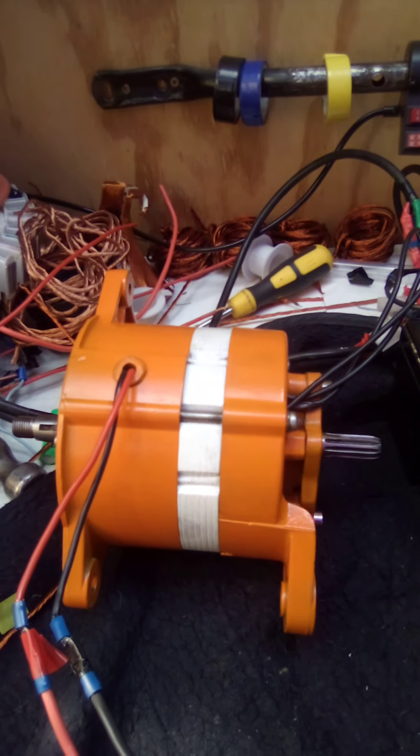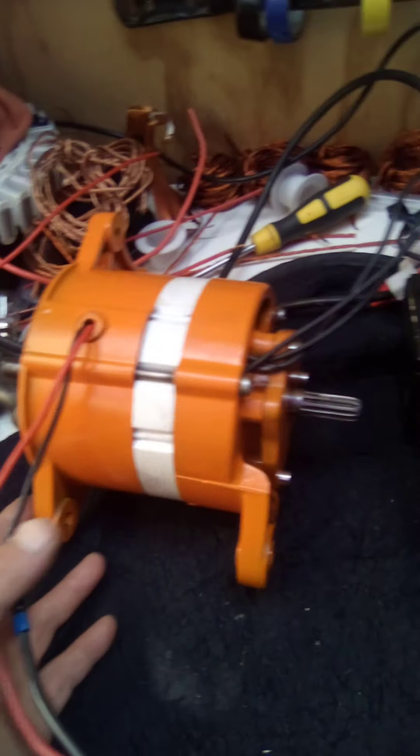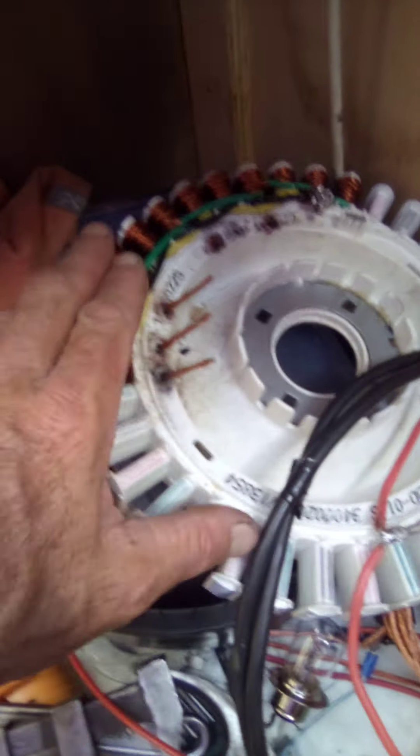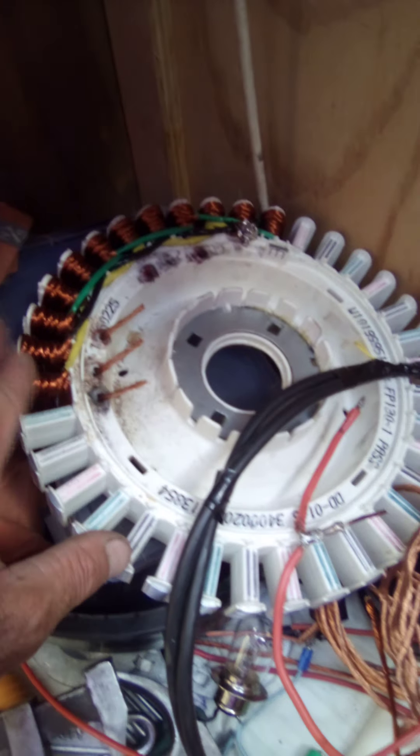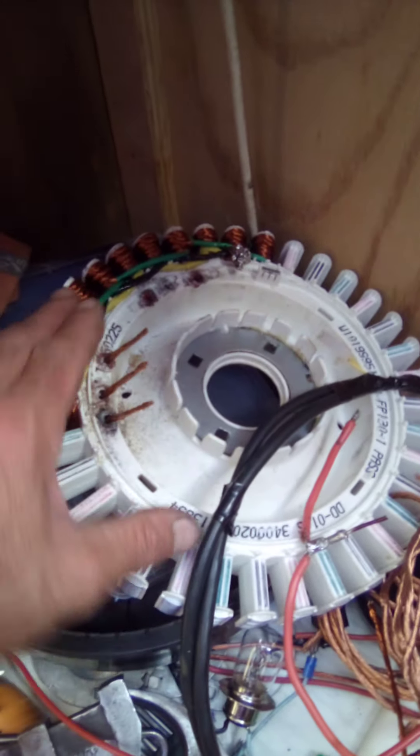Hey hey guys, welcome back to Cruiser Man's Inventions. We have a bench test today, because other than building this here for the vintage lowrider cruiser — electric cruiser — which is going to be the 48 volt configuration,